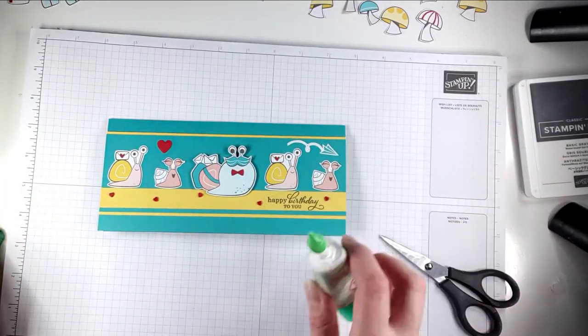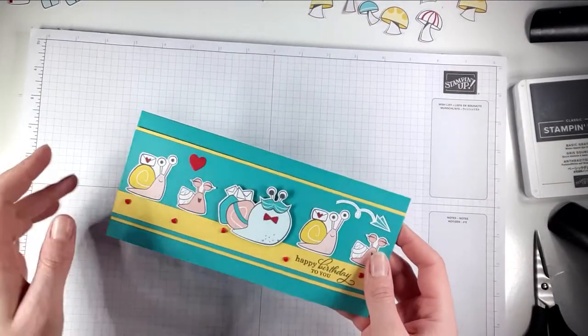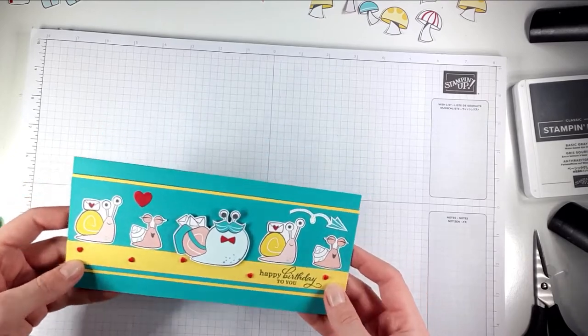I'm really pleased with that - it's a really cute first little card. I don't very often make DL cards either, so I'm really happy with that as well.